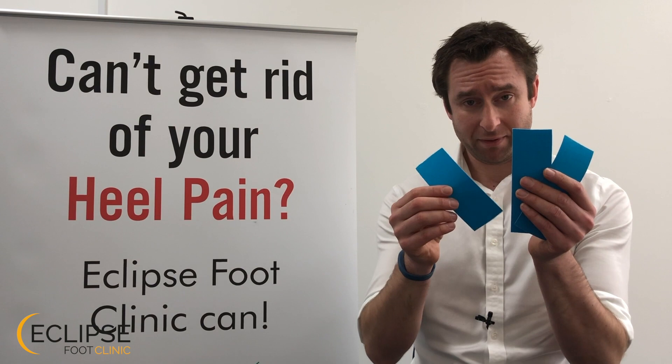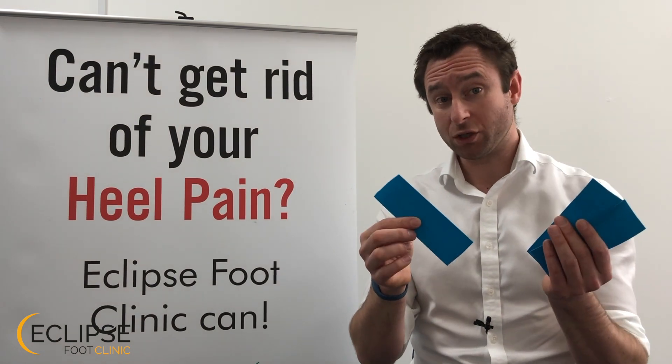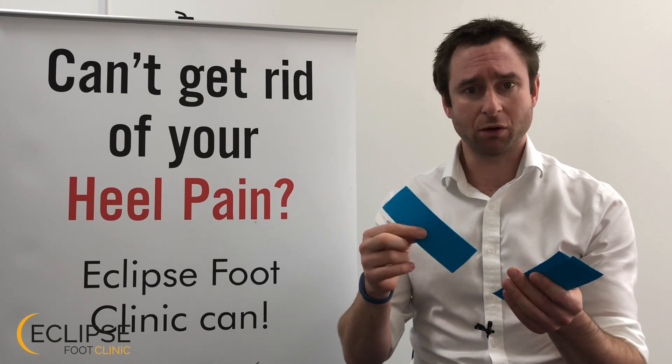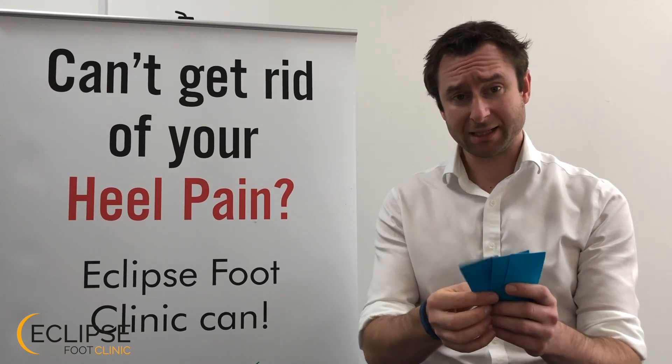You're going to need three pieces of tape — this is slightly stretchy kinesiology tape — so these are about five to six inches long, and that is literally all you need.